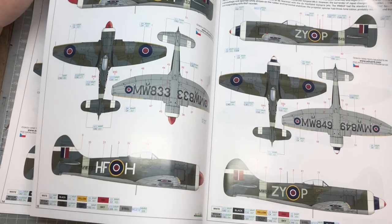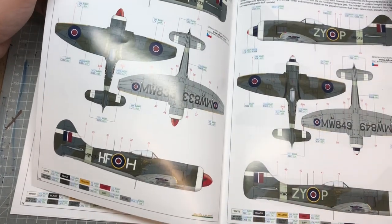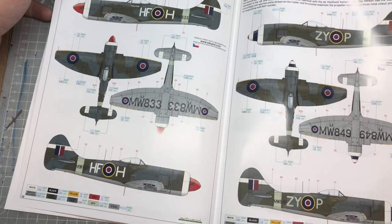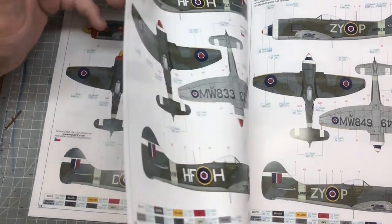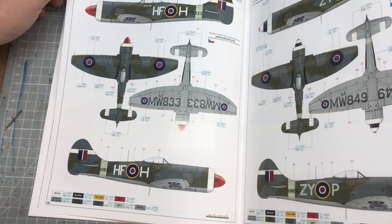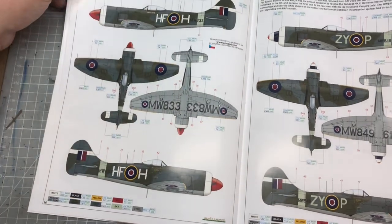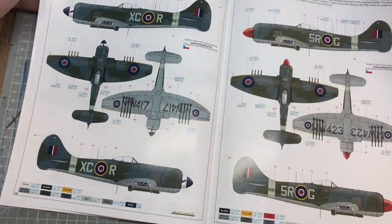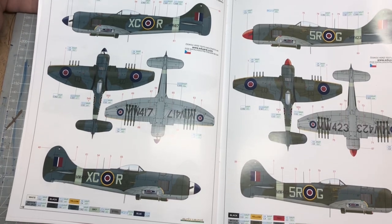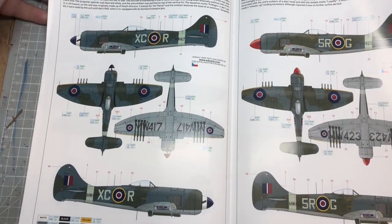We've got a couple of colour schemes to choose from. At the moment I'm sticking with the original box art one - there's nothing particularly non-standard about any of these markings but they're very nice. The first one is probably the most exciting because it's got that lightning bolt type motif down the side. I do quite like the red, white and blue on the nose cone. They're all pretty much alike - maybe choose based on the history of that particular aircraft if you like its story.